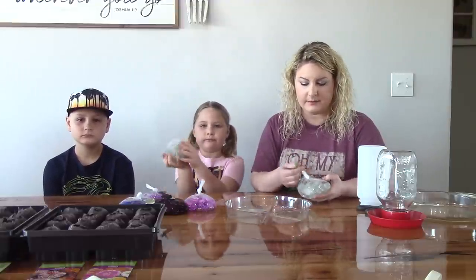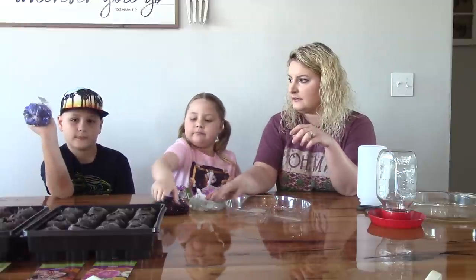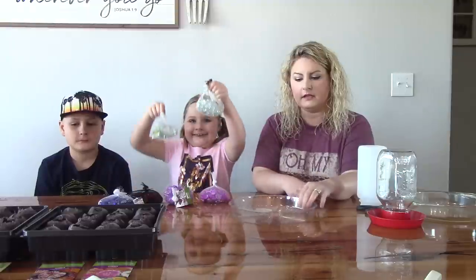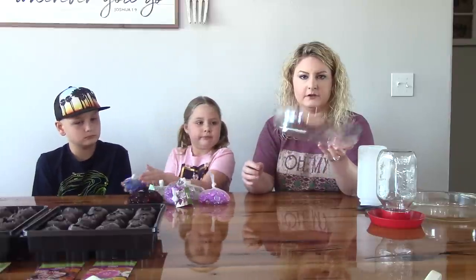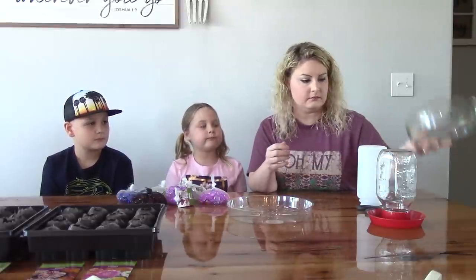Now we're going to show you the items you're going to need to make this easy and cheap bee watering system. Everything we've got here we purchased either from the dollar store or Walmart, and it's all under $10. The first item we purchased was these glass gems — about $2 or $2.50. You can get these in all kinds of colors. You're also going to need a shallow dish. You can buy a shallow plastic dish like this that goes under a pot for your flowers — that was a dollar.